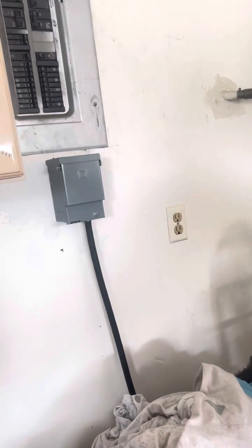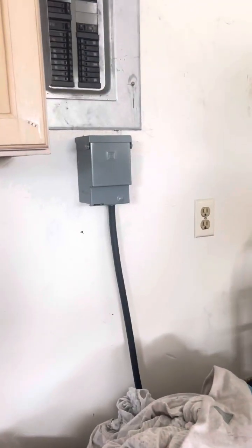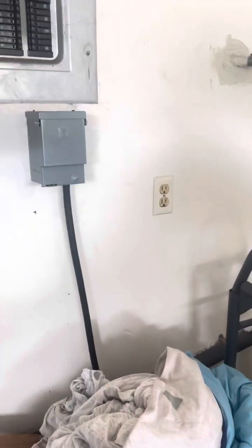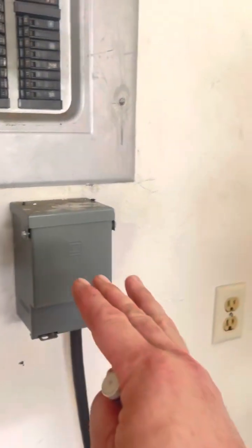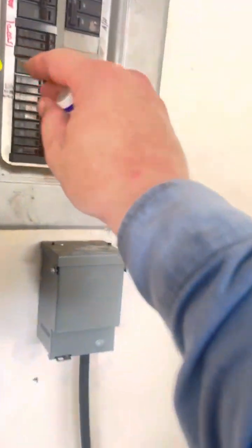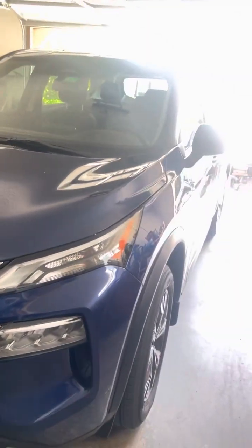If you're running out of fuel and you've got to shut it down to refuel, all you have to do is come out here and shut this breaker off. That prevents power from feeding back so there is no load on the generator. Let it run for about 30 seconds without a load.